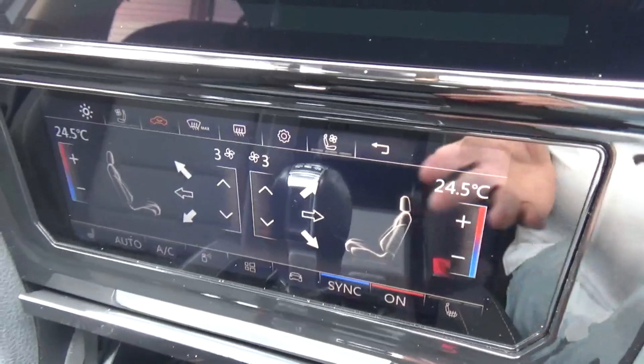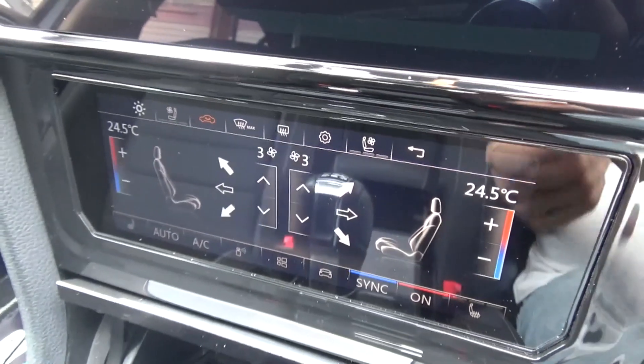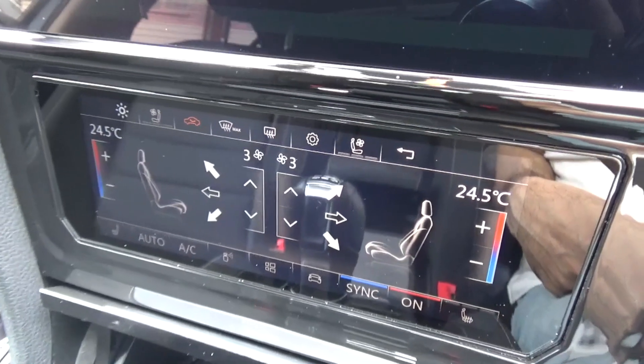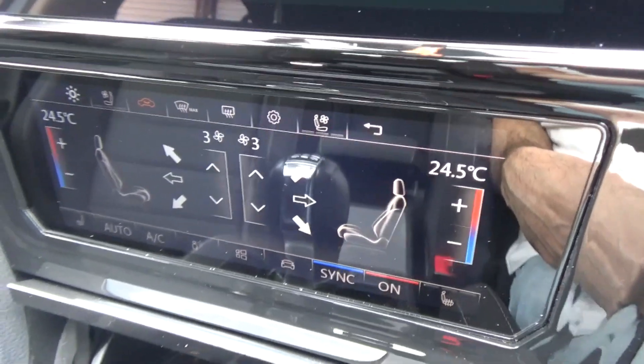But if anybody wants to change it to this version, go for it. I think it looks fancy, so if you want to sell a car, having this will definitely give a desirable effect. But otherwise I think it's more of a gimmick than worth buying. Just keep that in mind.